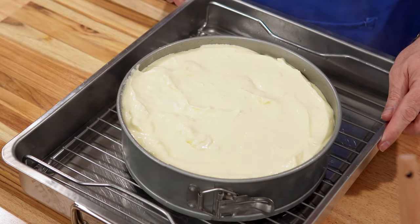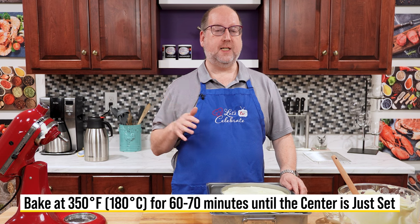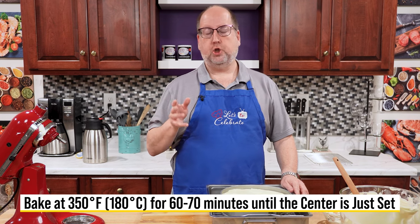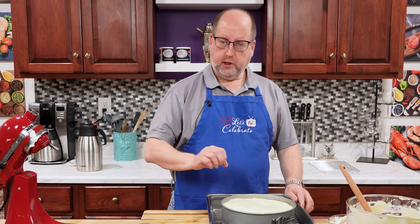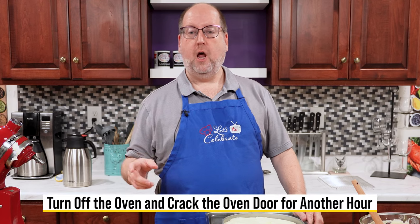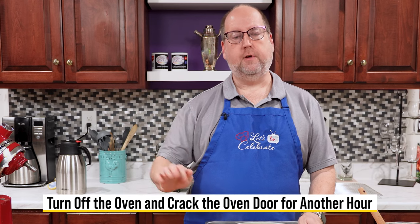Now it's time to put this in the oven. I'm going to bake this at 350 degrees Fahrenheit, 180 Celsius, for 60 to 70 minutes. Check it after 60 minutes — it should just be set. If it's really liquid, let it go to 70 minutes, but it should still be a little wobbly and that's okay. Once you've reached that point, turn off the oven and crack the door. Just let this sit in the oven undisturbed for another hour — that's going to continue to gently cook the cheesecake and get it cooked evenly through.